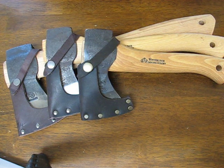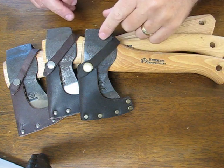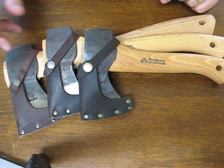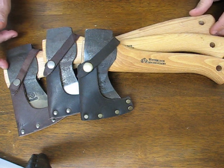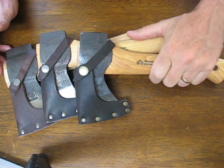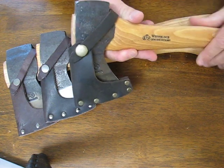Today on osograndenives.com we are doing a side-by-side comparison of the Wetterlings small axe, the Wetterlings wildlife hatchet, and the Wetterlings small hunting or bushcraft axe. These are the three smallest axes made at the Wetterling Forge, and they've been doing it for over a hundred years.